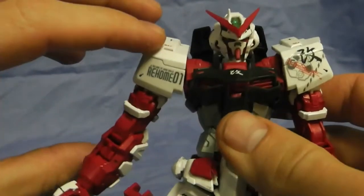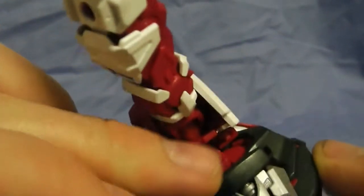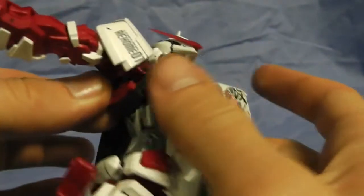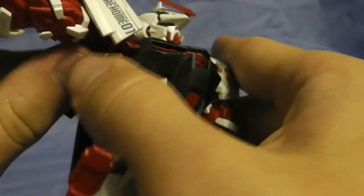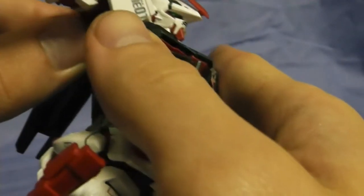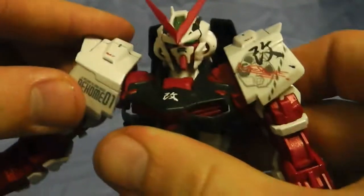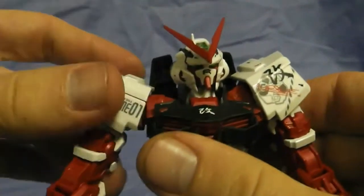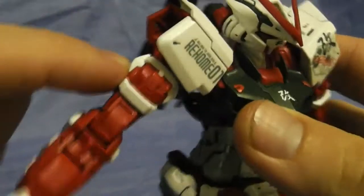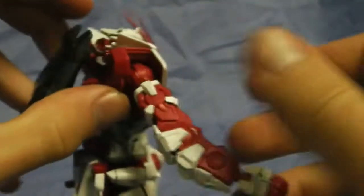Let's move on to the arms. I accidentally broke this piece up here — it was supposed to be a little peg and it broke, so it kind of just hangs on one peg. I'll try and put it back in one more time and if it doesn't go in I'll just glue it later. But the arm can do a full 360, which is really cool. And this little piece on the shoulder can also rotate a full 360.